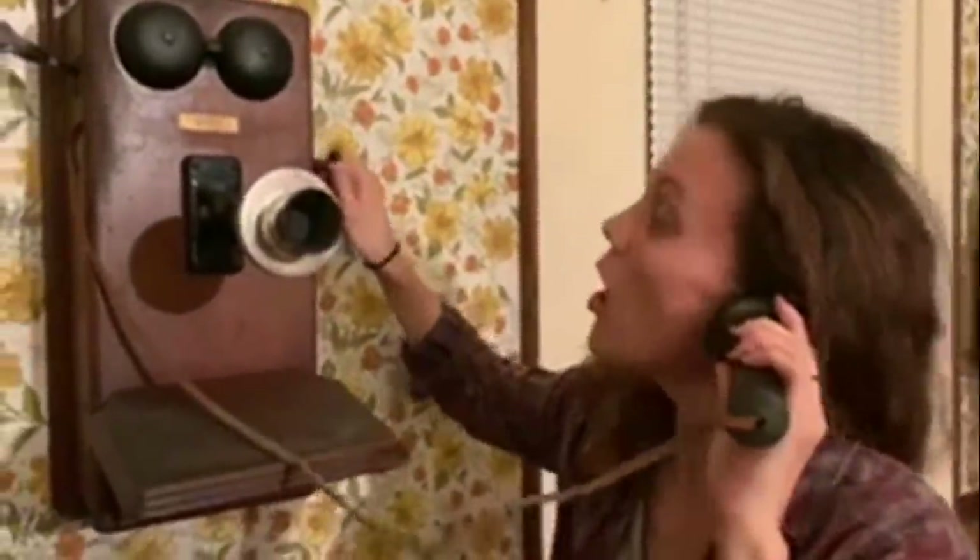Look at this phone — this is like real. This used to be used in like, what, 1900-something? Do you know how to use this phone? Your dad explained it to me. You take it off of here, put it to your ear, and then you talk into the microphone. And then you have to ring it with that little lever over there — somebody will call. I don't know if it works. If you do this, you can hear it. Can you hear that? Yes — it sounds like it's waiting to be called.